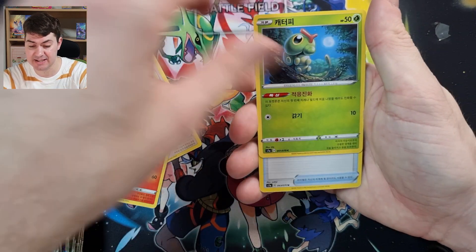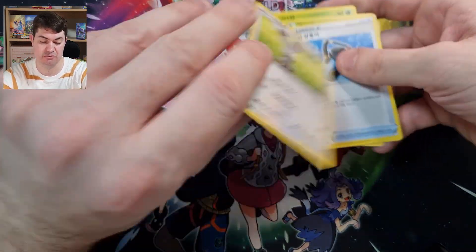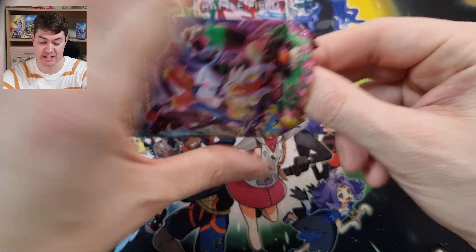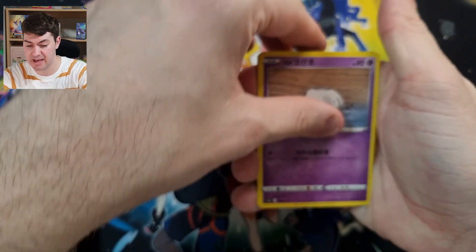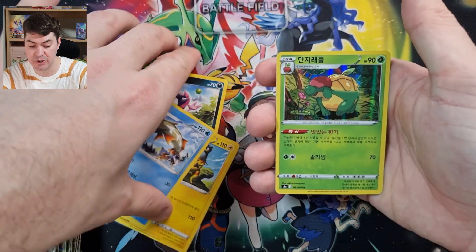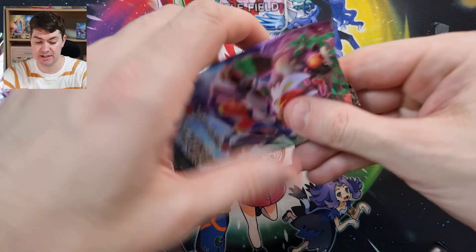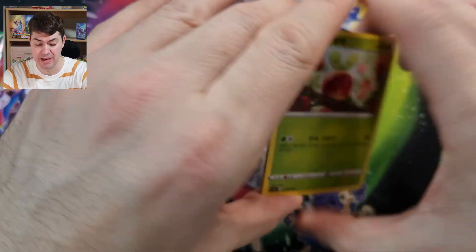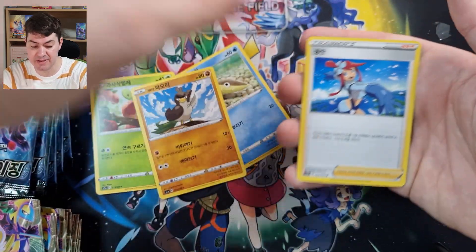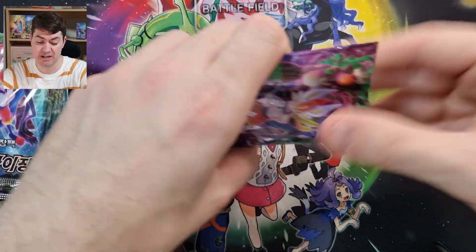Next one — let's see if we can get any hits. Nope, no luck. Next packet, V-Max Rising, let's see what we can get. We do have a holo, that's quite cool, nothing special. Next one — keep it rolling, keep it moving. I really hope we can pull our secret rare — double banger! No luck, no luck, but that's all right.